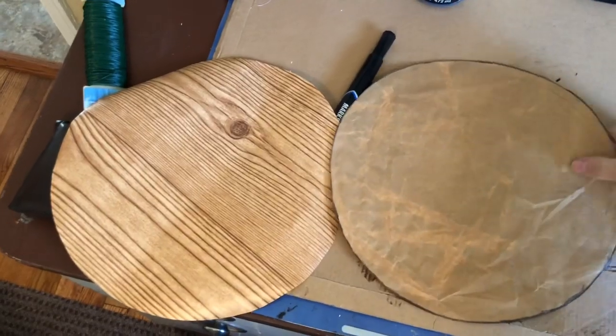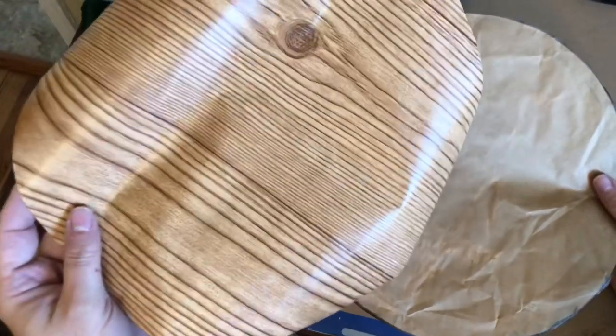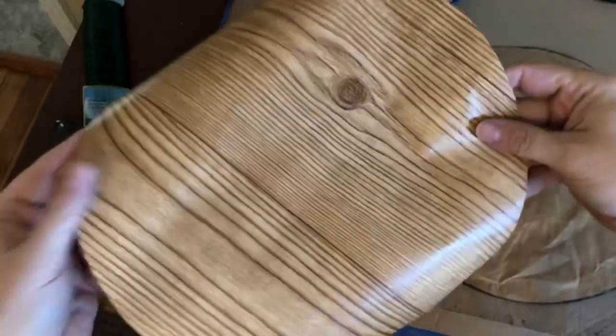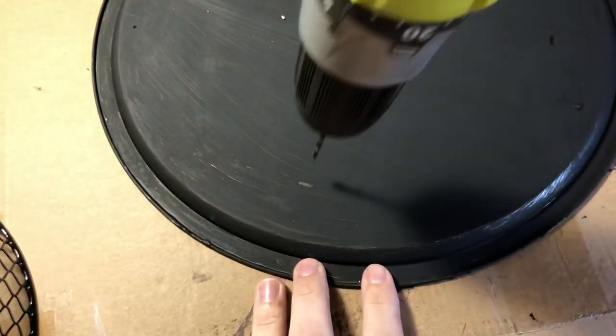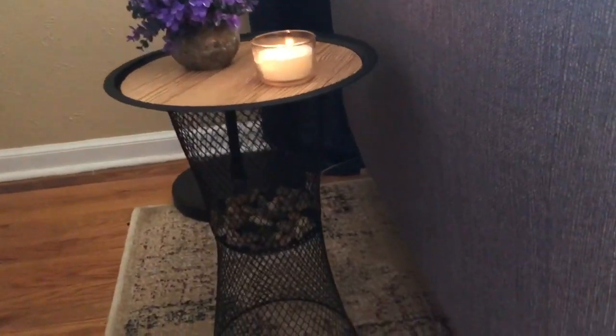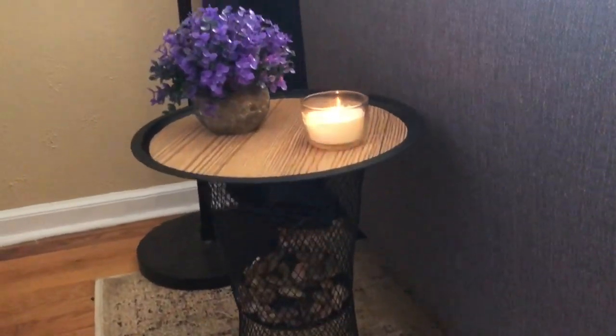For the top of the table I'm going for an industrial vibe using wood grain contact paper from Dollar Tree. I used a piece of scrap paper as a template and cut a circle to match the center of the pizza pan. To make sure the pizza pan is secure on top of the wastebasket base, I drilled some small pilot holes in the top and wired the pan directly to the frame. Then I glued the wood contact paper down to the top using spray adhesive.